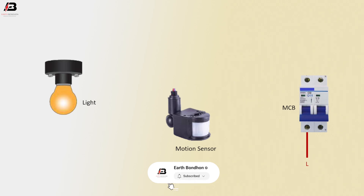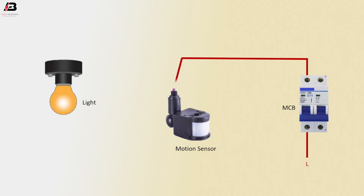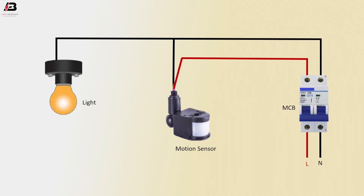Phase connection input to the double pole MCB circuit breaker. Phase connection outgoing from MCB to connect the motion sensor. Neutral connection input to MCB circuit breaker. Neutral connection outgoing from MCB to connect light and motion sensor. Sensor connection output from motion sensor to connect the light.